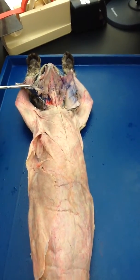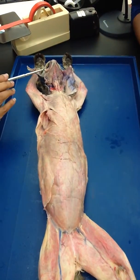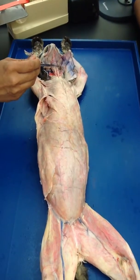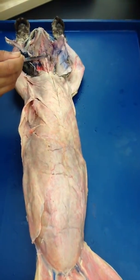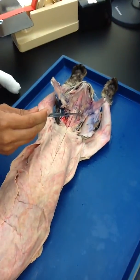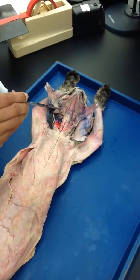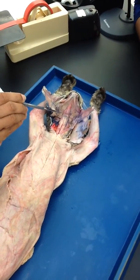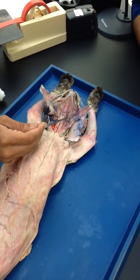Then you have the stylohyoid. Remember that thin, tiny one that people normally... This right here — do you see this? This is the stylohyoid, right here. And there should have been one here as well, which probably is now gone. But there is one here, and this is the stylohyoid.